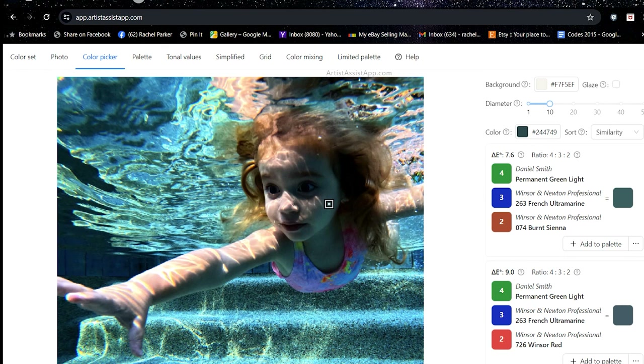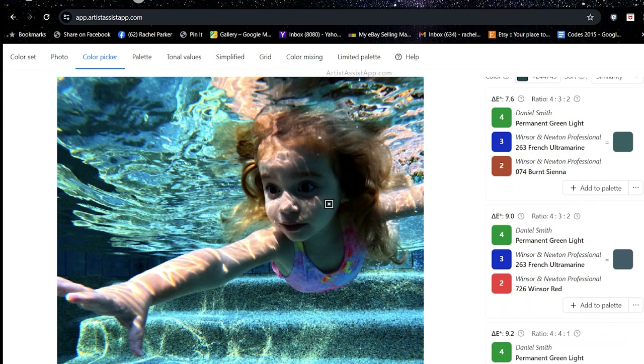The hardest colors for me to figure out how to mix are definitely these shadows. The way I mix colors for a very subtle painting like this is with many thin layers of glazes, but it still helps me to see what the app suggests. For these odd dark gray-green shadows on the side of her face, the app gives us several options. For example, you can use Permanent Green Light —